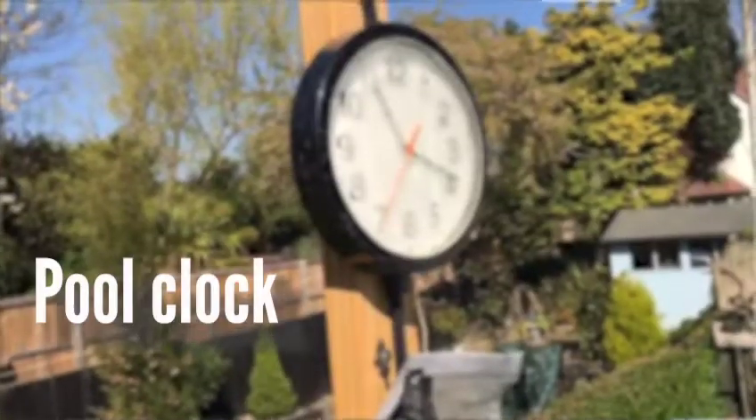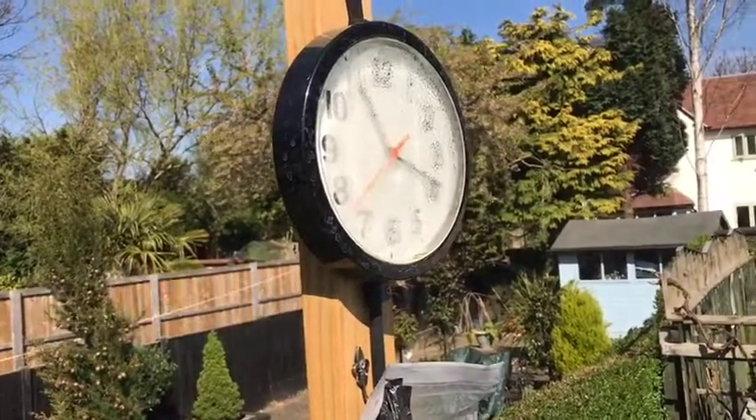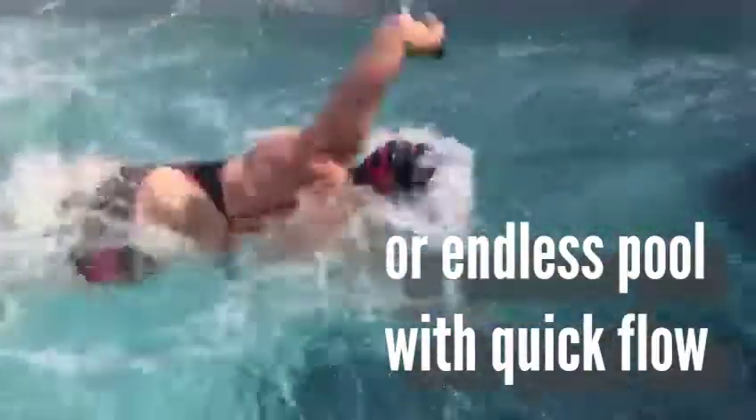This is great if you've got one of those garden pools or an Endless Pool and the water's a bit cold, a bit fresh. What you need is a pool clock — something with a second ticking hand — to keep time and to keep your rest time, and you need either a really short bungee to make you work really hard, or a flow that's super quick.